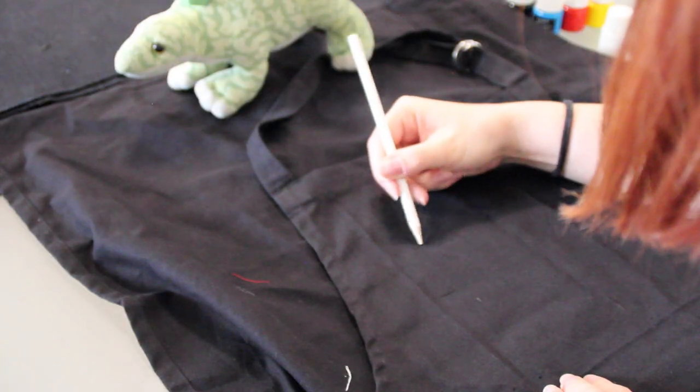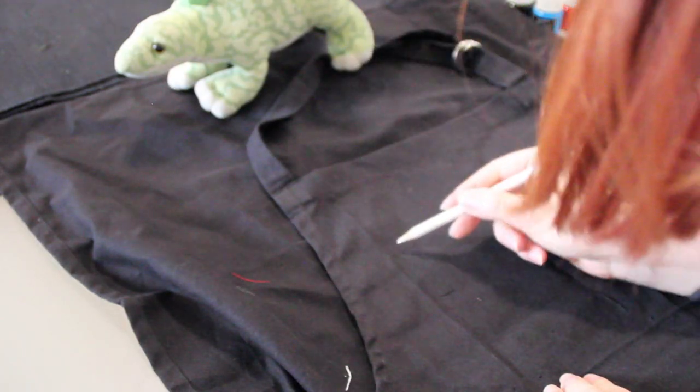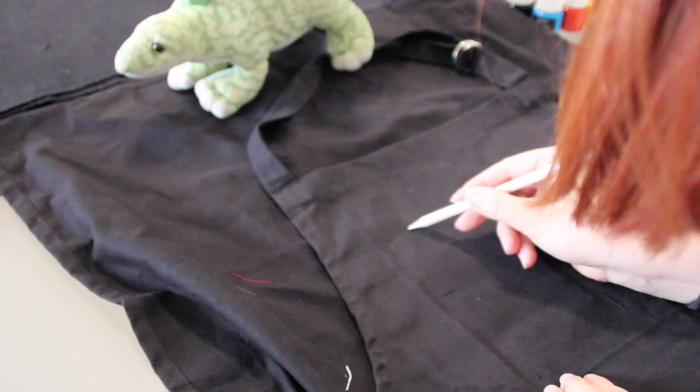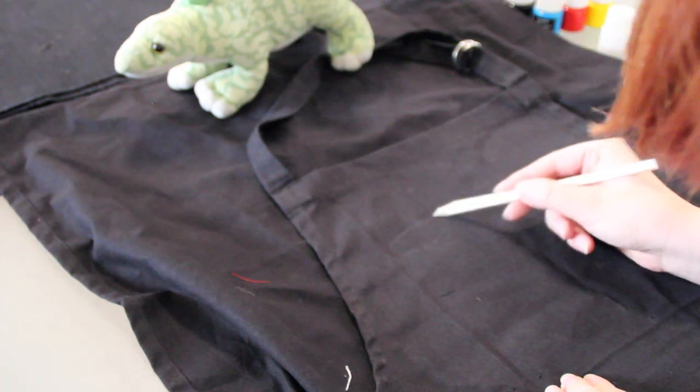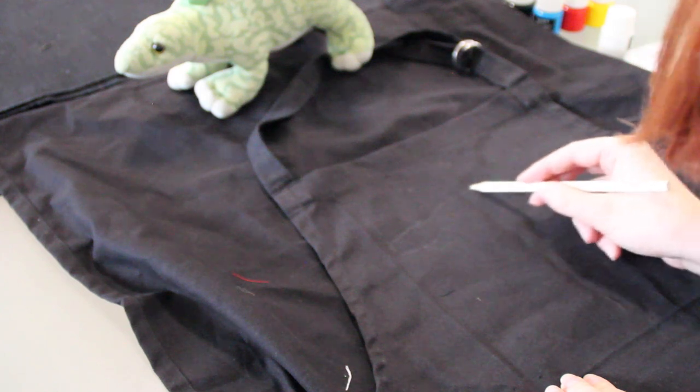So without further ado, let's get painting. I've just picked up some fabric paints to use on my apron today, and I've also got a white pencil so that I can sketch out a little design. I'm going to put you guys over my shoulder now so you can see what I'm doing. I'm just starting out with sketching an outline of my design to give myself a guide. As you can see I've got Dudley in front of me, just to make it easier to perfect that stegosaurus.